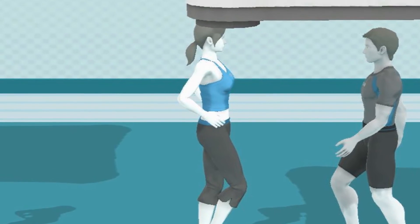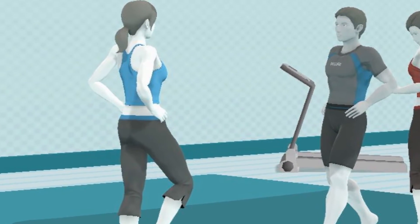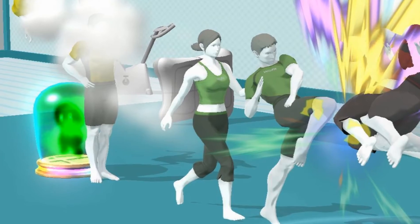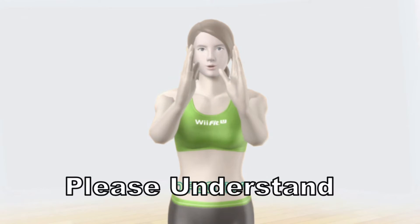The default is the blue outfit the female trainer had in the original. The secondary is the standard blue male outfit. The third and fourth recolor the outfits green, as they sometimes wore in Wii Fit Plus.